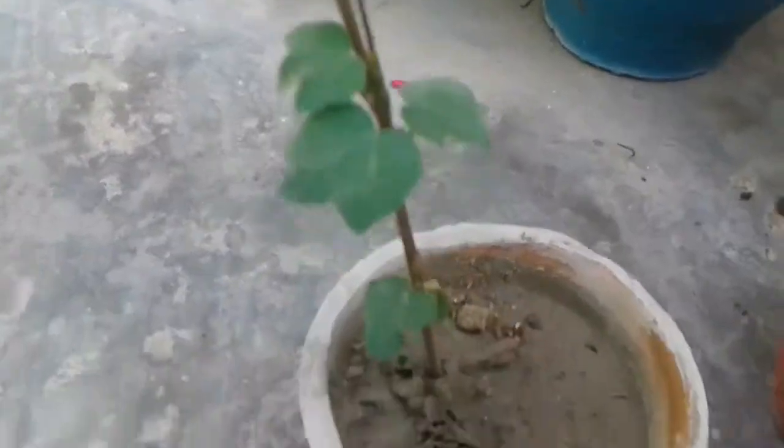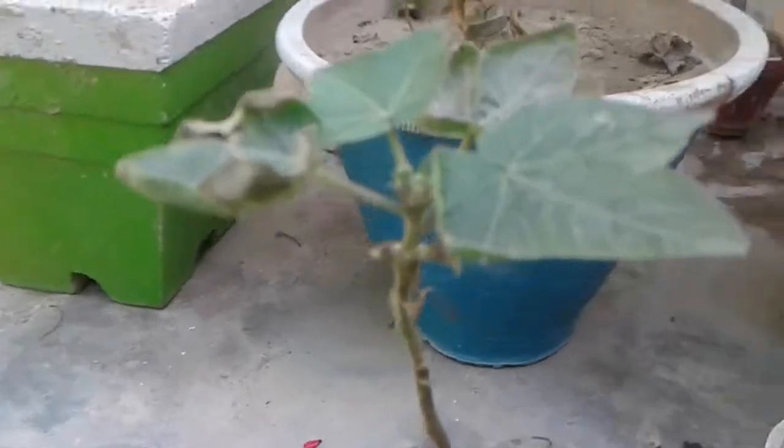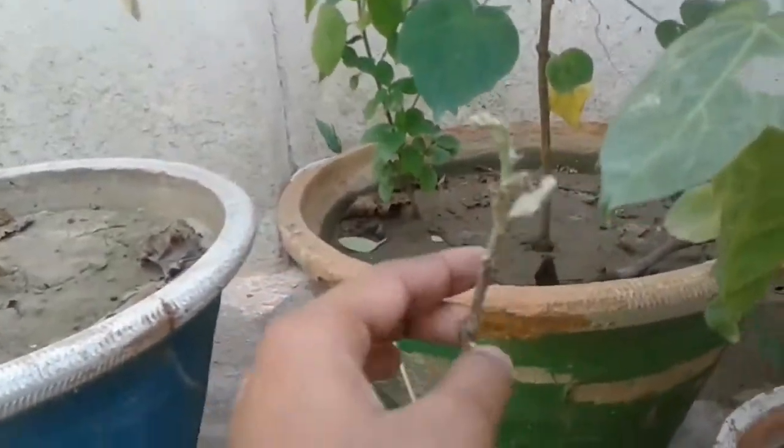This is our plant which we have put in the plant. It is dry because it is also dry and its growth is also dry. This plant is also dry.